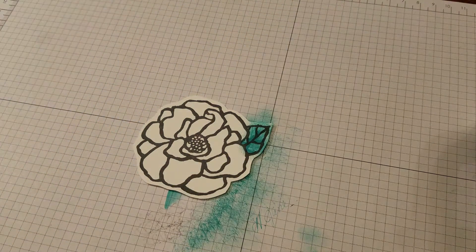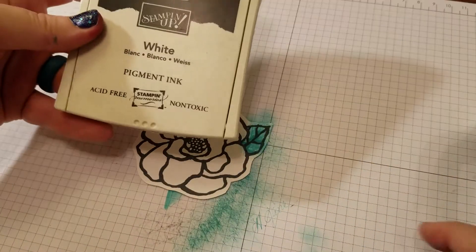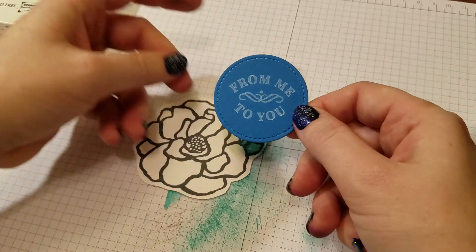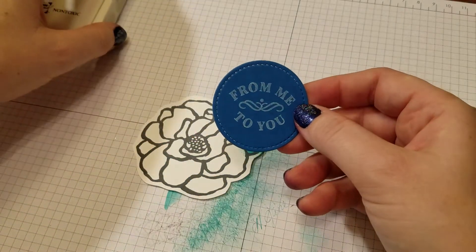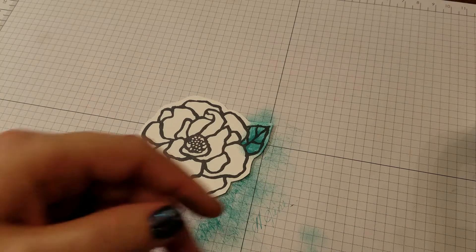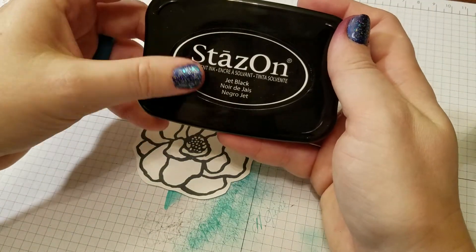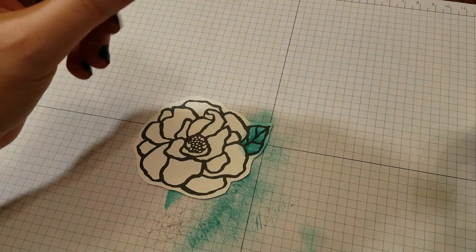So, here we have our white Stays On pad. This is an older one — the new ones look a little bit different — but it's white craft ink. The nice thing about white craft ink is you can stamp white onto darker papers, so you could use this to stamp even on black paper. I love the white pad. Our Stays On pads are wonderful because they're permanent, so you can use these on glass, metal, wood, and so on.